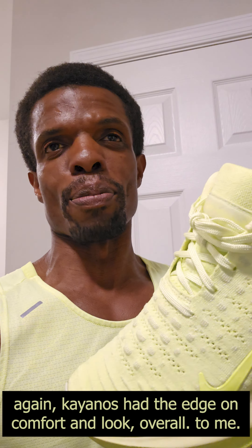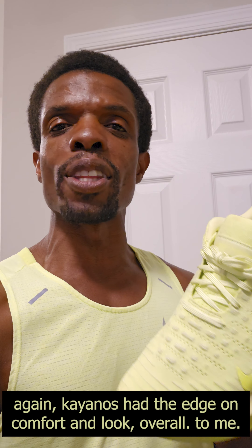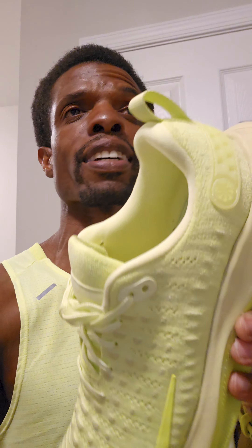Cushion-wise, they both have the same sort of feel, at least to me. So I'd say if you're choosing between those two, just go with the one that looks the best. I'm not any sort of authority in the running world — just sharing my thoughts. I always urge people to get on the internet, find other reviews, put all the data together, and figure out what makes sense for you.